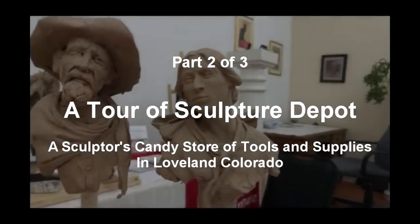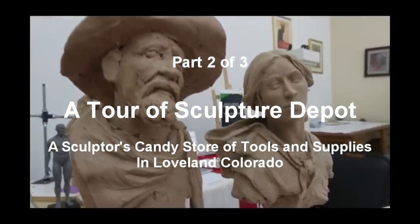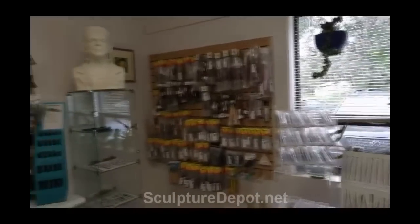I'm going to go in the back right now and take a look at how you pour resin, because that's what I'm going to do. Finished up with her — I'll show you the store and look at all the tools.